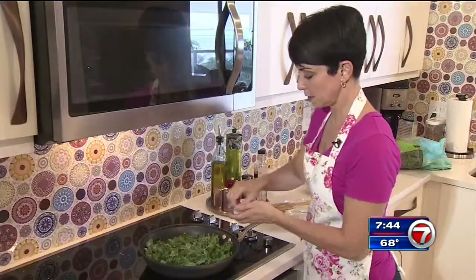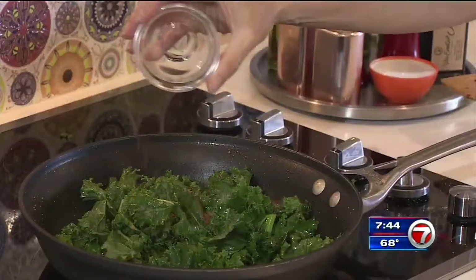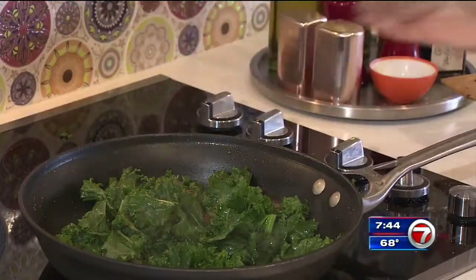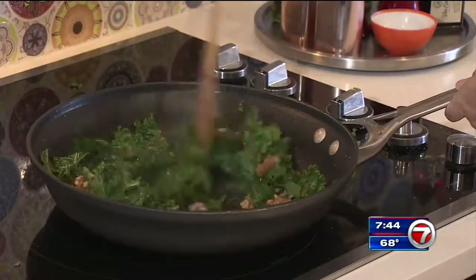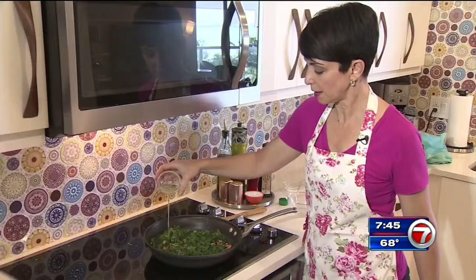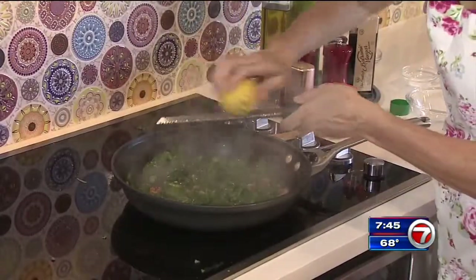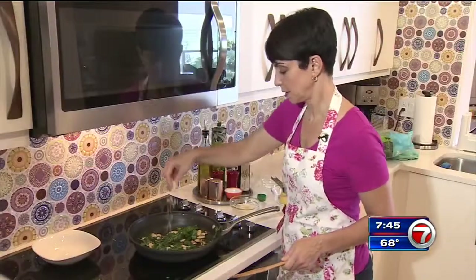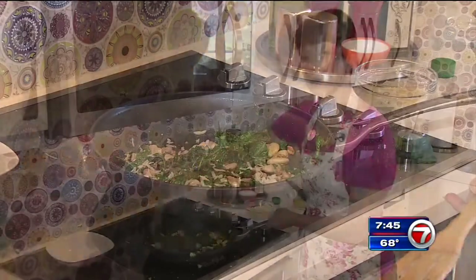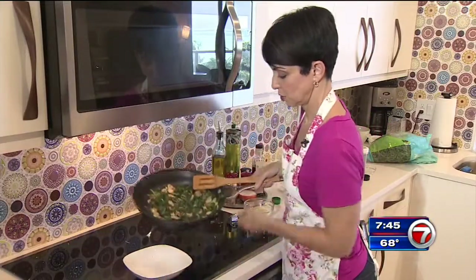Now we're gonna add in a pinch of salt and a little bit of nutmeg, and this is gonna take away some of the bitterness from the greens. Now we're gonna put in our chopped walnuts and let those get toasty. At this point we're gonna add in some lemon and some lemon zest. Now we're gonna put our beans back in and give this a quick toss. Gonna put in a pinch of cheese, give it a toss, and serve.